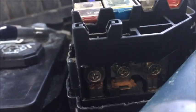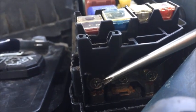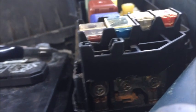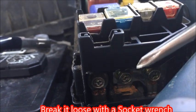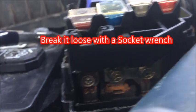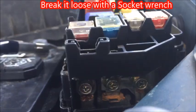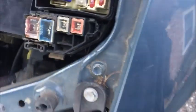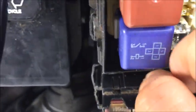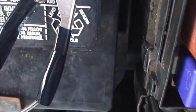You're going to need an eight millimeter socket on this one, or you could use a Phillips screwdriver, but it's kind of tight for a Phillips so I use a socket wrench — eight millimeter on this side, and a ten millimeter on the other side.